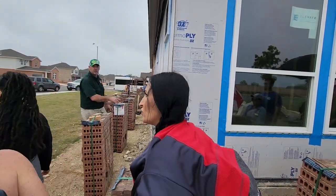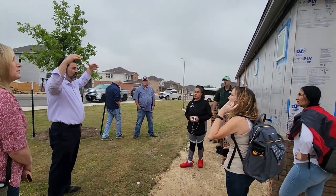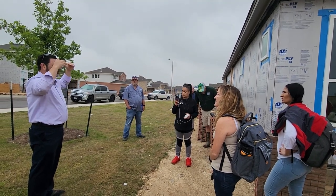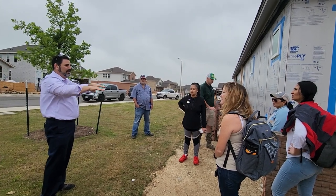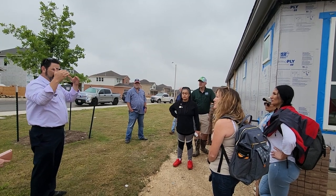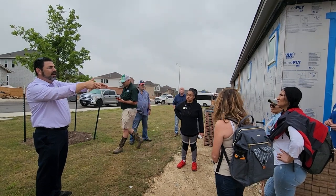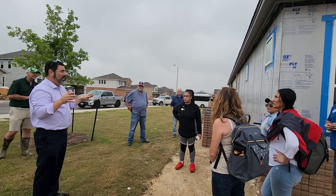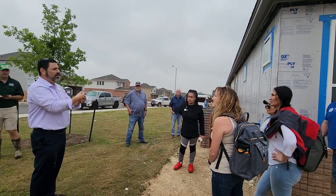One thing about that — most national builders build to a region, but not specific to locale. So if I'm dealing with a large builder doing a lot of work in Denver and they're putting the same process in place in Texas, it's not covered. The other thing we see on inspections at this stage is that we're leaving these open so that they can be seen, and sometimes we get dinged on the inspection for that. But the reality is those need to stay open so that the inspectors can see them.